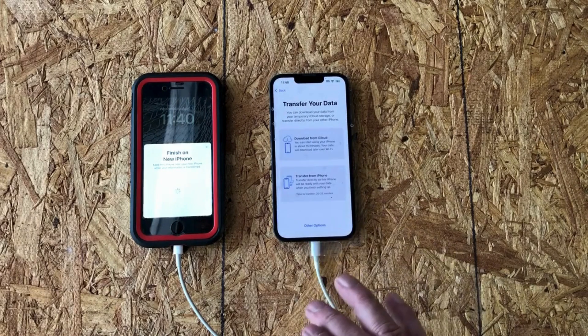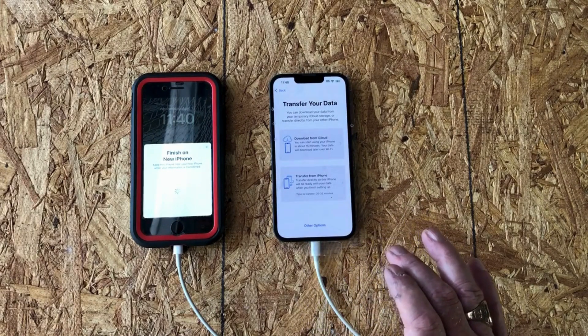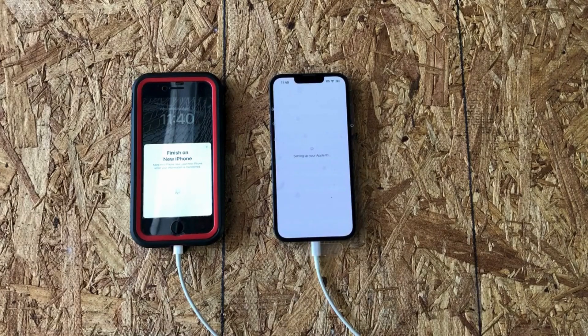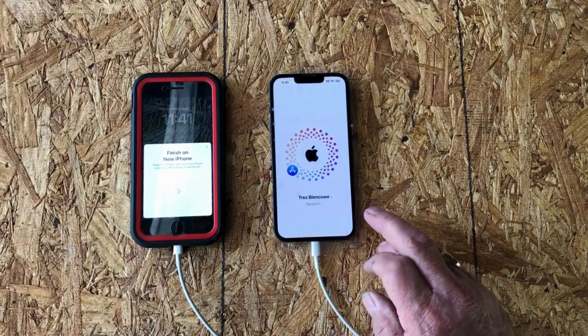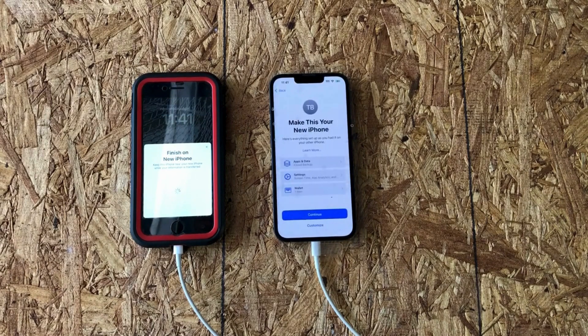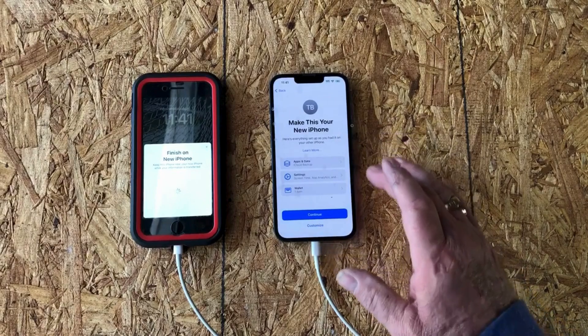I'll tell it I want to set up Face ID later. I'm going to download from iCloud — I think that's going to be a little bit faster. They have a whole lot of data. I'll agree to the terms — you have no choice — and it's signing in. I have an Eero Wi-Fi network at my home, and Eero is notifying me that it detects the new device connecting. That'll be the subject of another video.